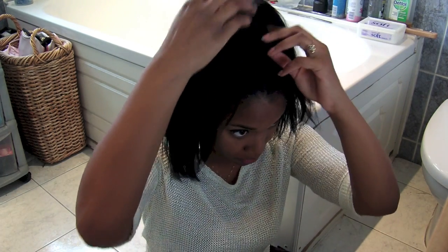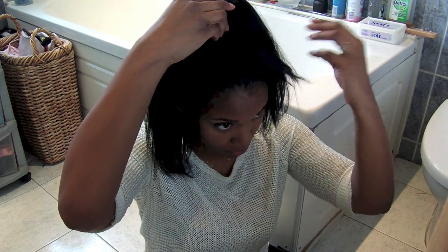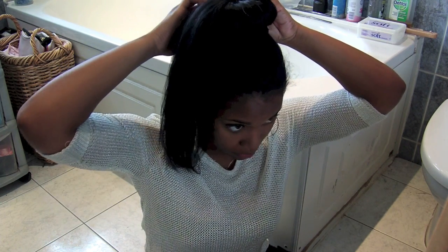Once you're happy with the fanning and everything is completely covered, I like to just give my hair a little feel to make sure I know how much is needed on each side to cover more of the donut, and then I'll start pinning it.